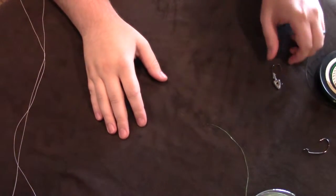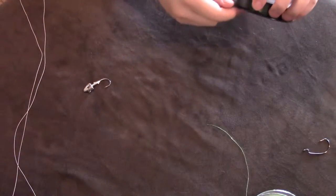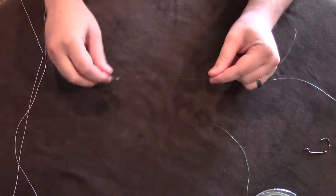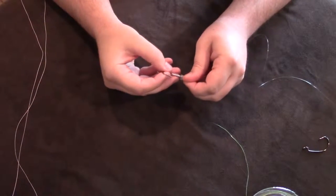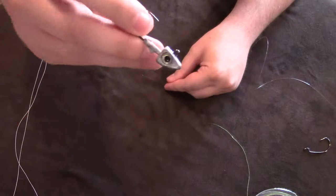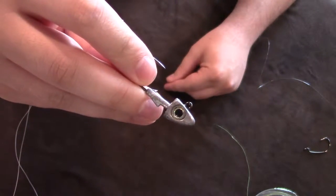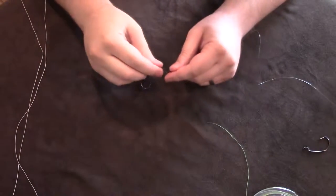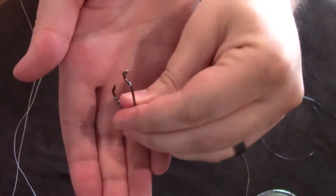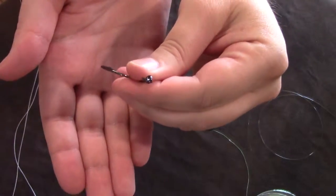Alright guys, I'm going to show you some knots today. This first one is a knot that I use to tie any sort of lure onto the hook, whether it is something like a swimbait head or whatever it can be — maybe just a normal hook like this. This is just a treble hook, I believe.